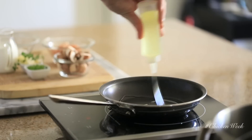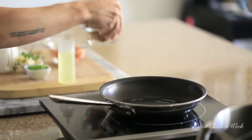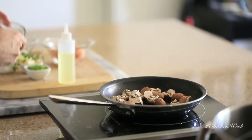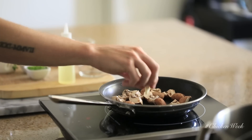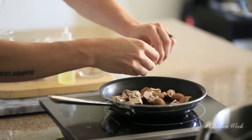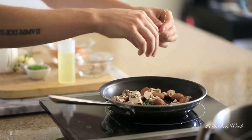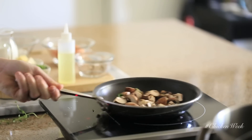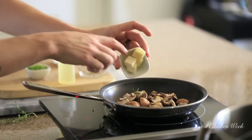First up, in a small sauté pan on medium to high heat, add some canola oil, followed by some quartered cremini mushrooms or shiitake mushrooms — whichever you prefer, both will work. Then add a garlic clove and some freshly picked thyme to the pan. Give this a few tosses to distribute that savory garlic and thyme flavor throughout all the mushrooms.